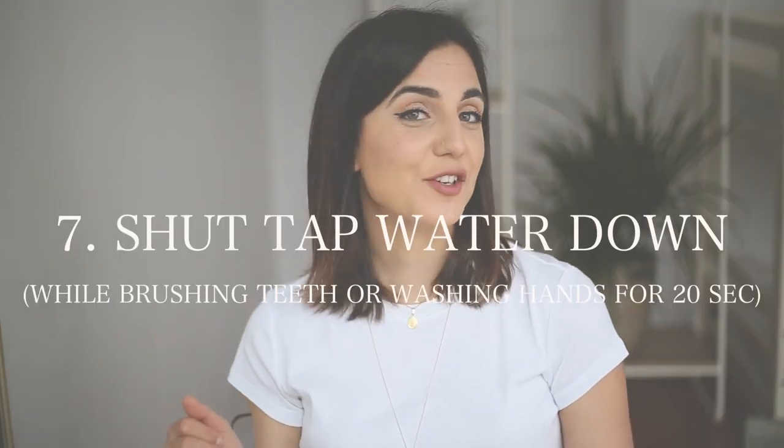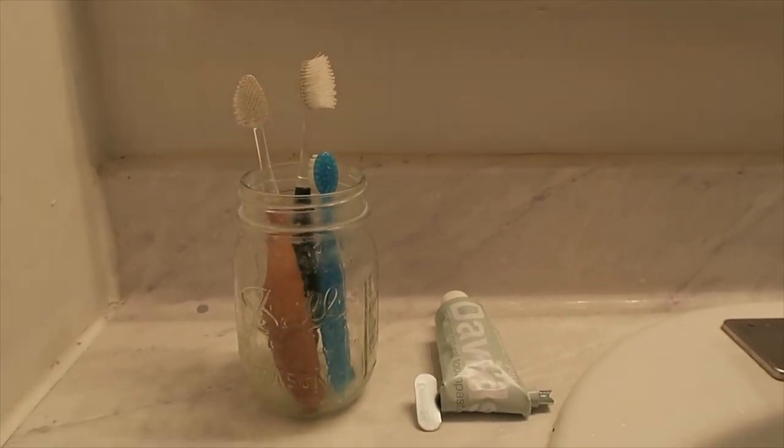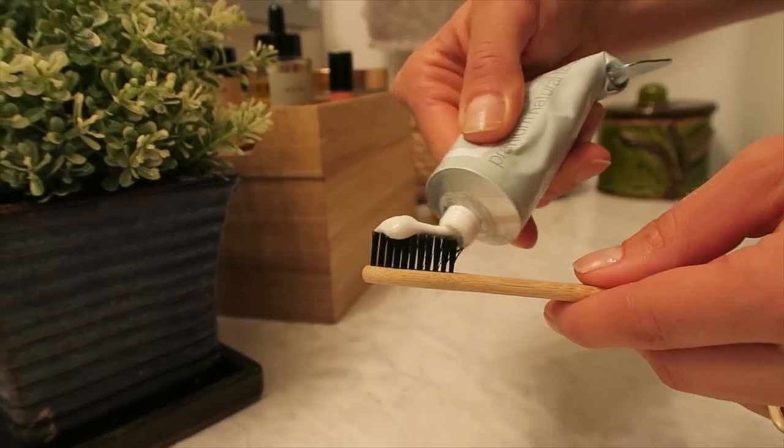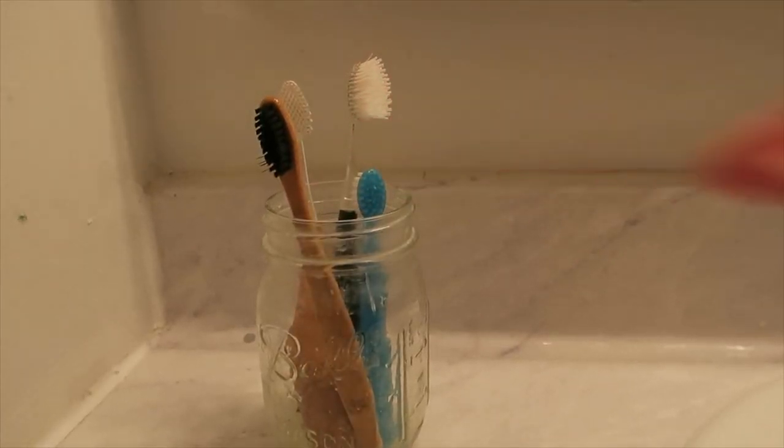Now moving from products to habits and little daily details to keep in mind for going more zero waste: when you're brushing your teeth, please turn off the water. It's such a waste — it's sad to think how much water our families waste daily just from leaving the water running while brushing.